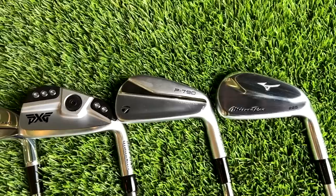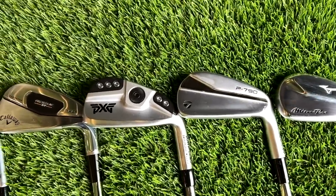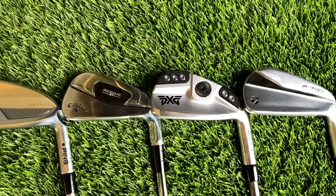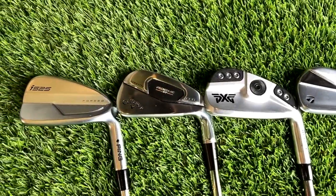Today we're going to look at the Mizuno 225, the Ping i525, the Gen 5 iron from PXG, the Callaway Rogue ST Pro, and the TaylorMade P790 — the one that's sat at the top of the tree for the last few years. We'll look at overall distance, spin, launch, and all the Trackman parameters, then talk about sound and feel, hopefully coming up with a guide to help you if you're considering buying one of these irons this year.